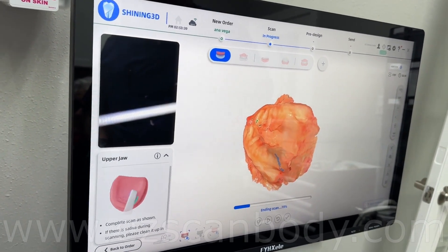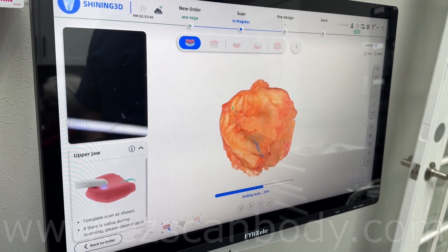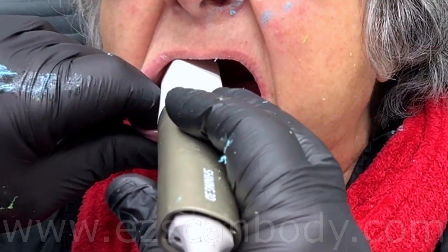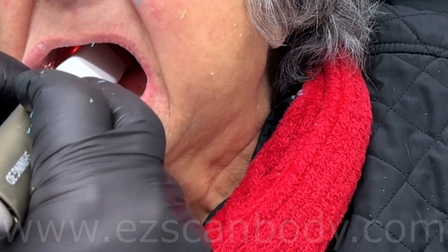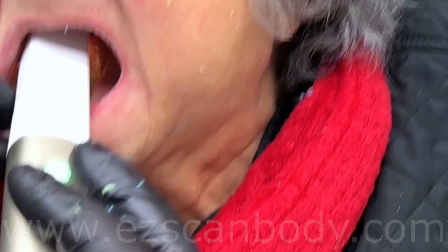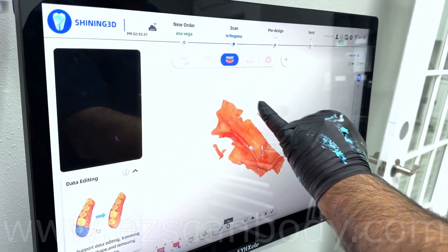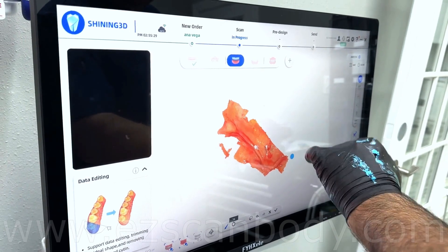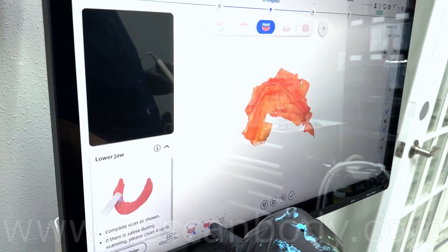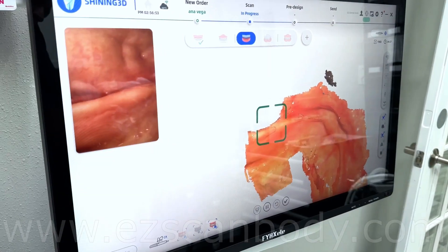If you are satisfied with the upper scan, the scanner gives the lower jaw scanning option. As you can see on the lower left side, there is a screen showing the protocol to scan the lower jaw. Make sure you scan as much gum as you can, especially the retromolar pads. You may need to hold the patient's tongue with a mouth mirror so it does not interfere with the scanning. Be careful — moving the scanner too fast can cause it to start a new area scan.